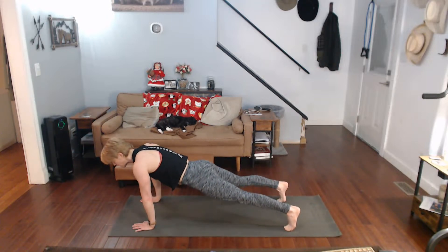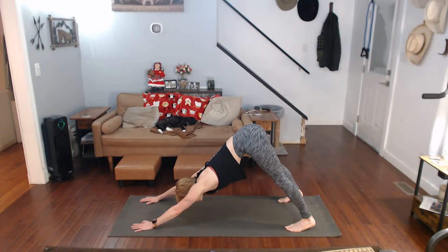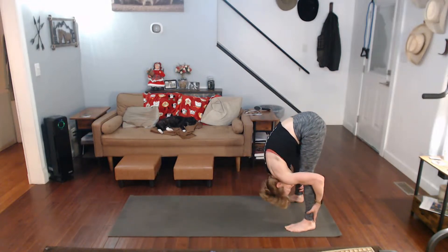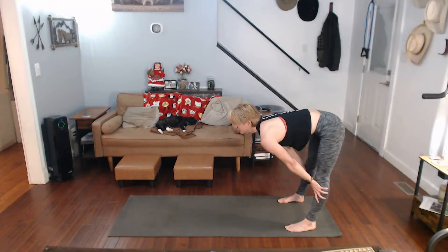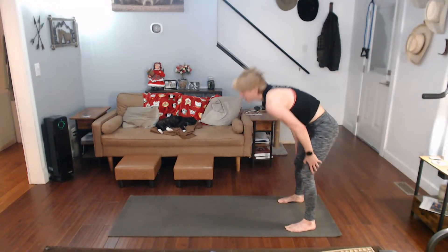Come on up. Those toes back, pushing it back to downward dog. Walk it back, forward fold it, halfway lift it, forward fold it, all the way up.